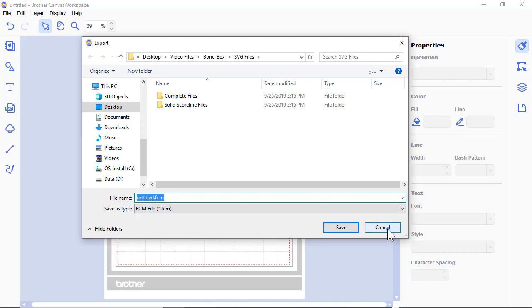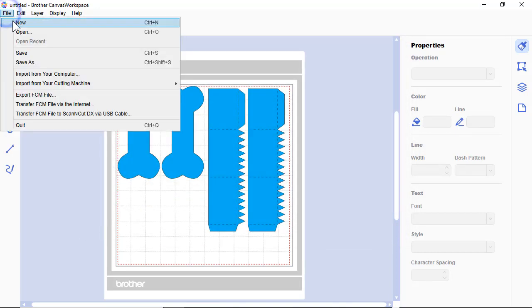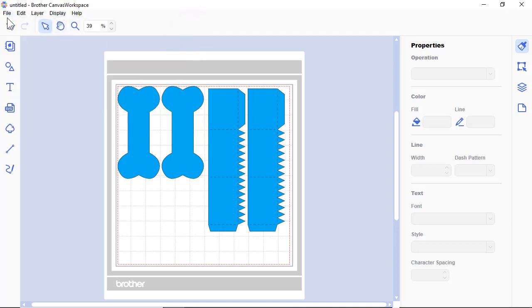You would save it as an FCM file. If you have a Scan N Cut capable of transferring files, you can do so via the internet, a USB cable, or a wireless option. I don't have an actual machine but I know the software well, and you would just continue to do the same thing for each file.